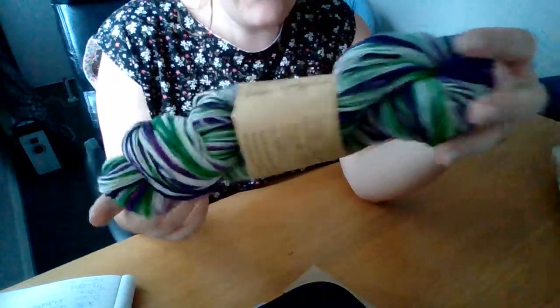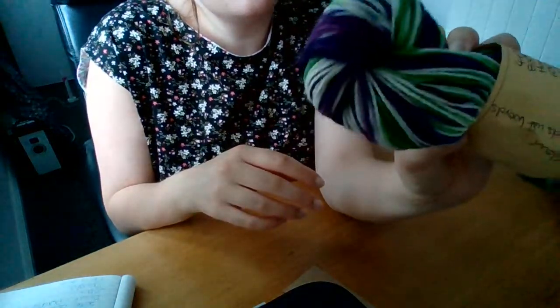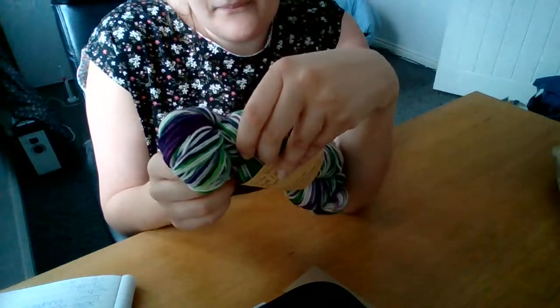Deeds Not Words - beautiful vibrant purple, green, and white. Yeah, happy with it. There's not much else to say. Thank you so much for watching, have a nice day, bye!